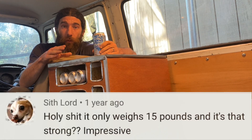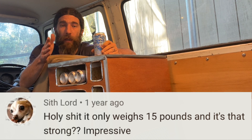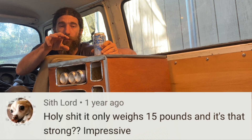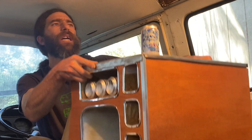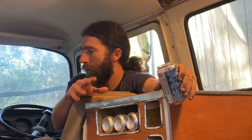Thank you, Sith Lord. It is only 15 pounds and it's very strong — I appreciate it. Your dog is very cute. I assume that's your dog and not a picture of you. Very cute dog. Check it out — I've got three beers plus this beer, and they're light enough that I could just do some reps right here. I could just be working out all day long, but I'm not because I'm too tired for that.